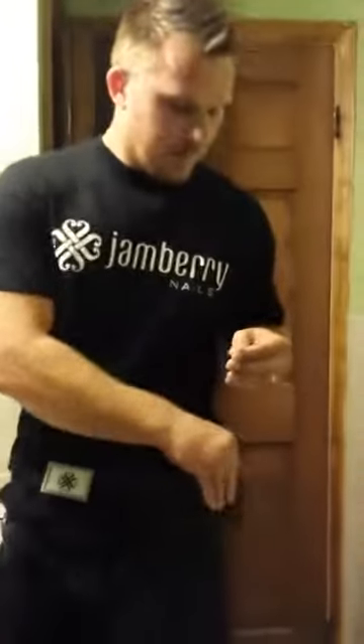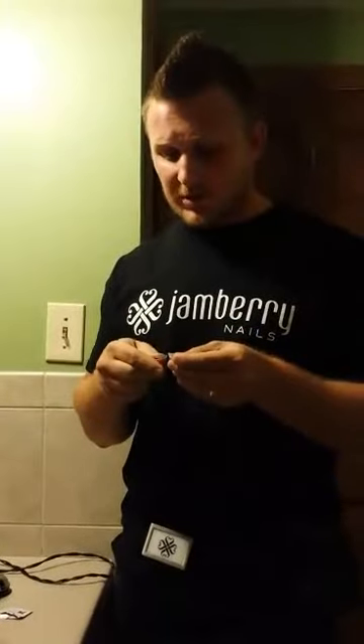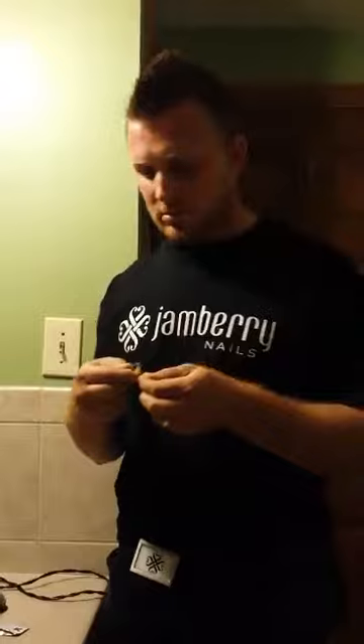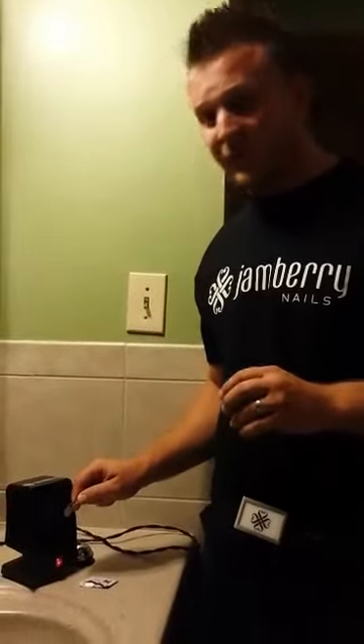Step two: we're going to take our nail wrap and we're going to cut and peel. I have already cut this one, so now we're going to peel it off. Step three: we're going to heat the nail wrap just for a couple seconds.